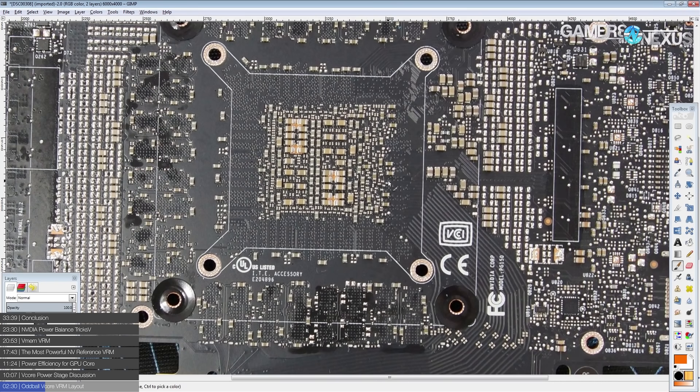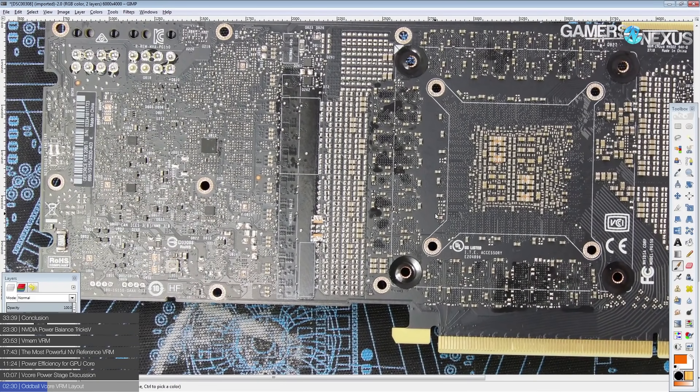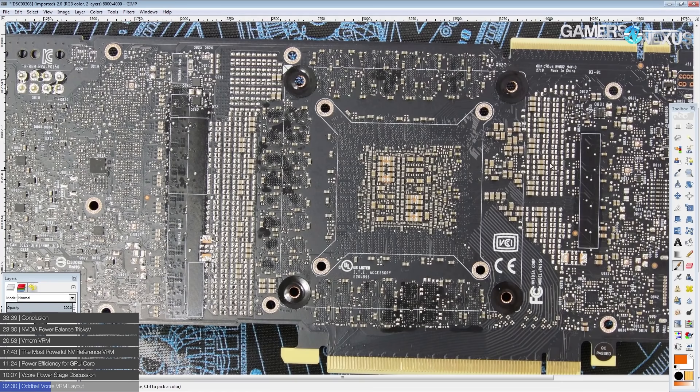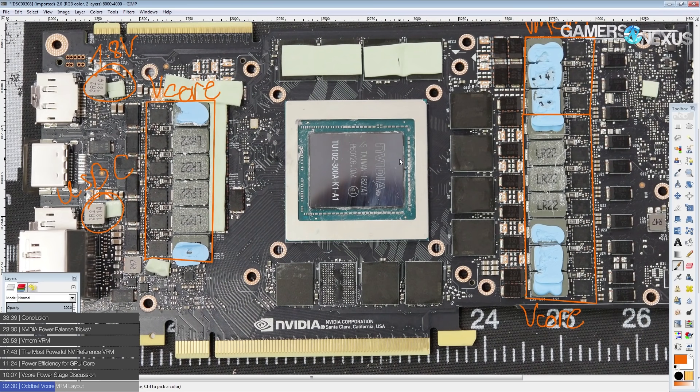Another reason why this layout may be used is because routing the power planes through the PCB necessitates it. There have been cards where you've seen two rows of VRM phases, but that massively exaggerates the voltage drop issue over distance. This layout definitely has the benefit that you basically get the voltage regulator as close to the GPU core as possible for all of the phases.